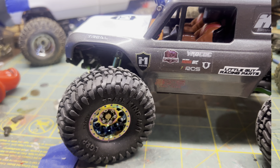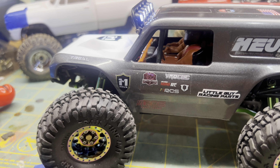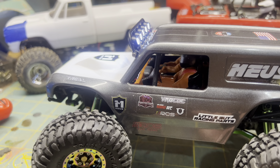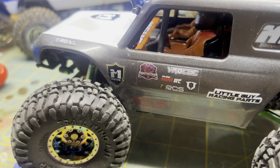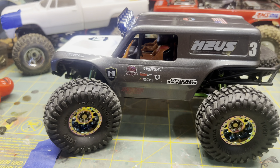The only thing I would do differently is mount the body and run it before painting it, so I could open up that front wheel well a little bit for these big tires. But other than that, I'm really happy with it — it looks pretty good.